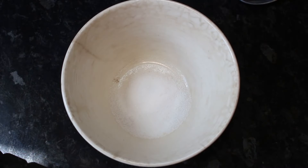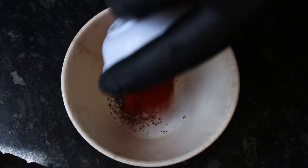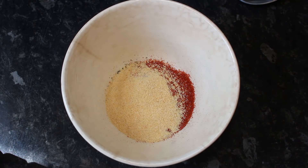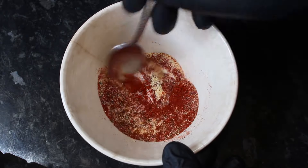To start off we're going to mix up our seasonings. We're going to add a teaspoon of salt, a teaspoon of ground black pepper, two teaspoons of paprika and a teaspoon of garlic powder. Get a spoon in and get that thoroughly mixed together.